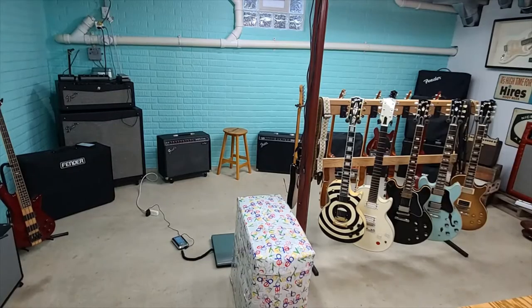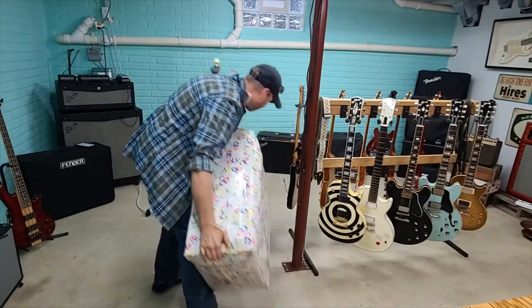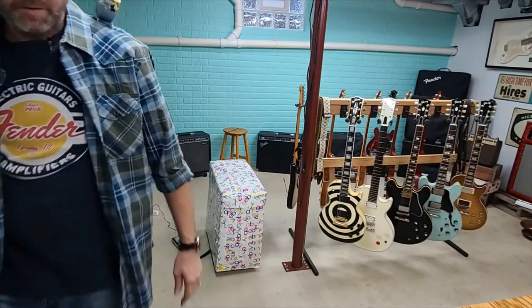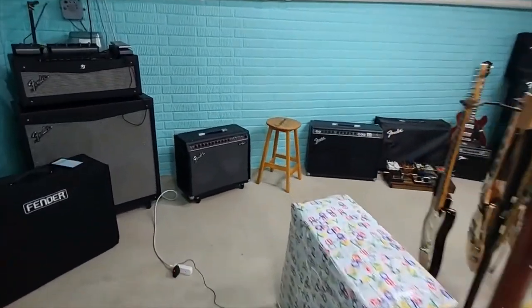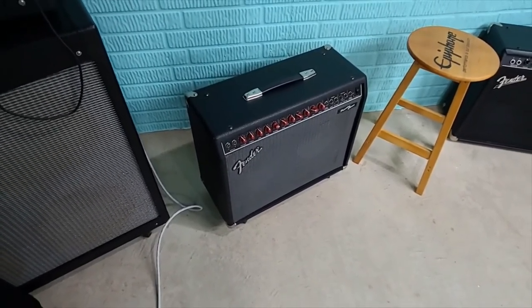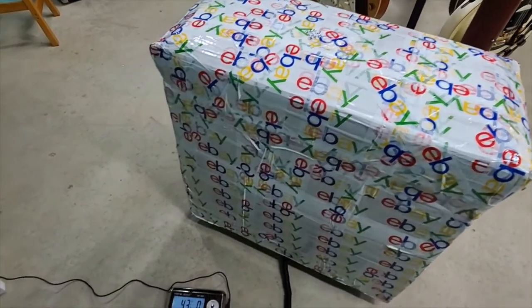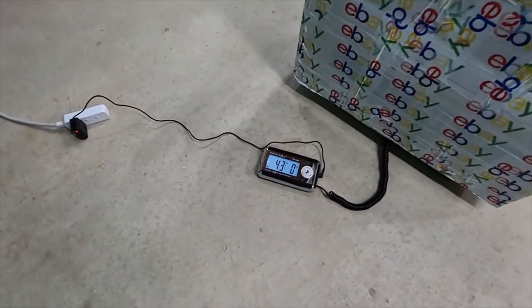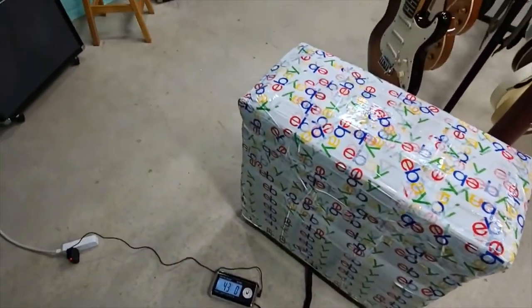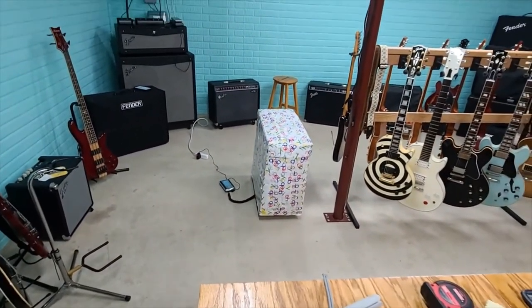Good evening, welcome back. You guys saw me box this up — now it's time to weigh it and get the shipping label on it. Take a guess at how much that amp weighs. It's the same amp that I retolexed in a different color cloth with a wheat grill and changed the speakers and did some other work to it. That's what's in this box — we got 43 pounds. I've already got the length, width, and height written down, so all I've got to do now is type all that into Reverb, hit print, and done.